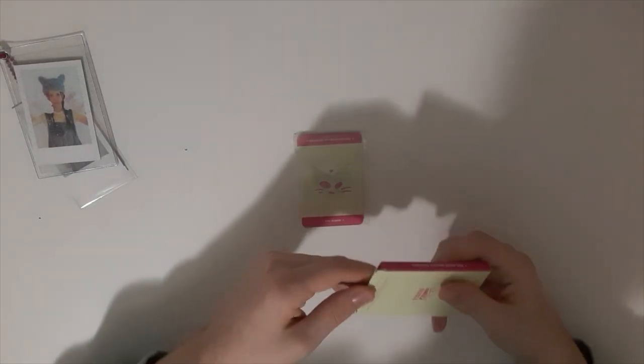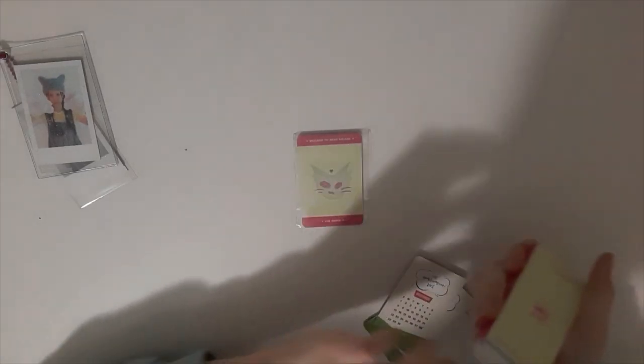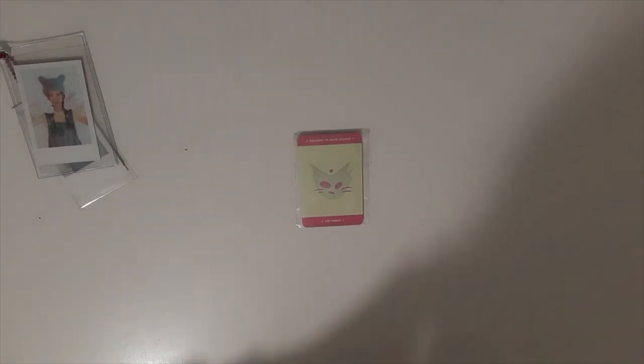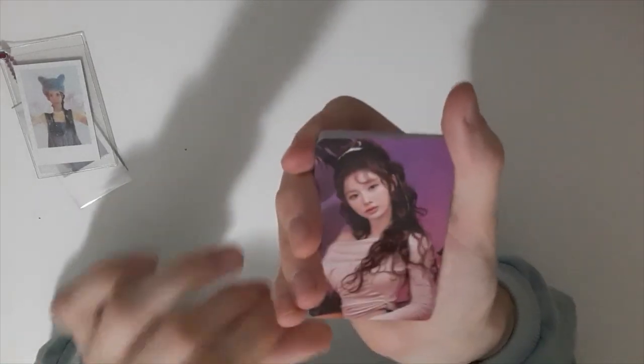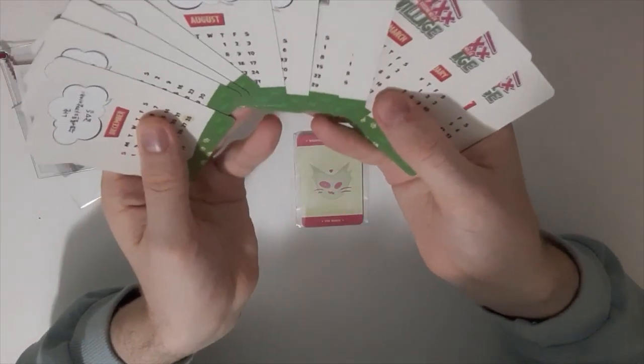We got the photocard set and the calendar photocard set. And it feels like real photocards — that's what I love. I thought it was going to be cardboard, but no, it isn't. It is shiny — it feels like real photocards. The back is the same, just with dates on it, so nothing special.